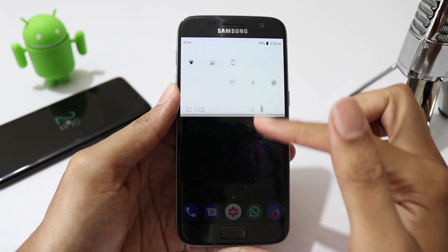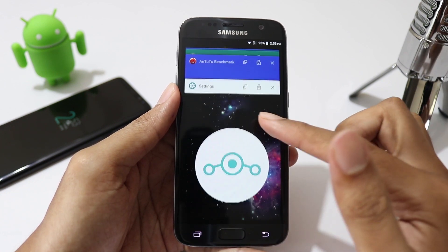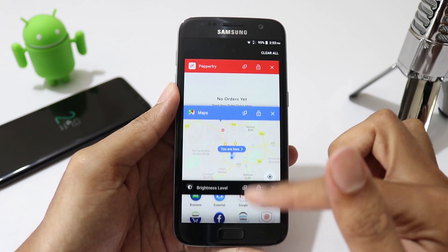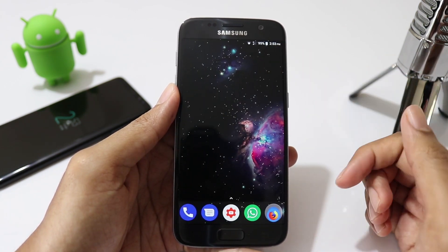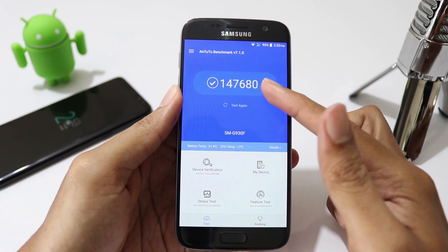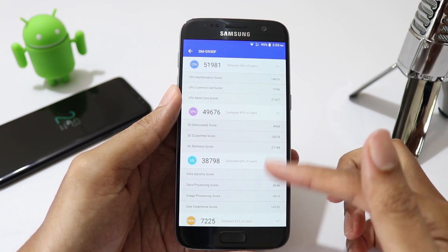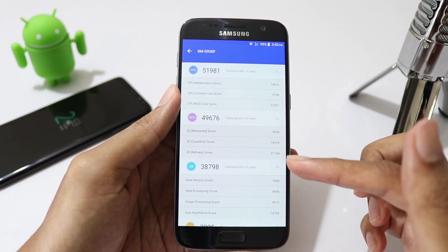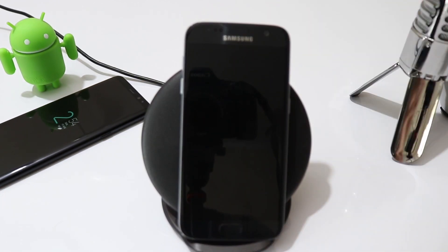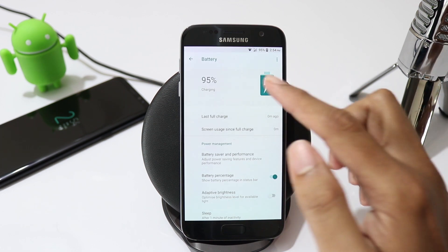I have been using this ROM on my Galaxy S7 for the past one week. I have noticed that animations feel a lot smoother compared to the previous builds. Performance of this ROM has been excellent — I have not seen any force closes or random restarts. Battery performance is as good as the stock ROM, if not better. I was able to end my day with 35-40% of the battery still left.